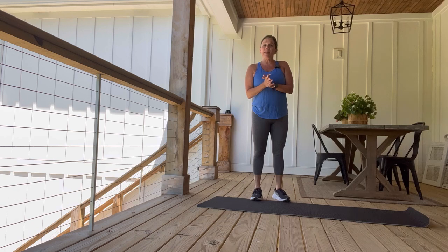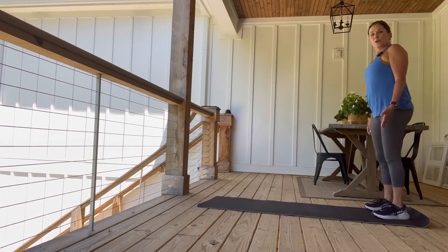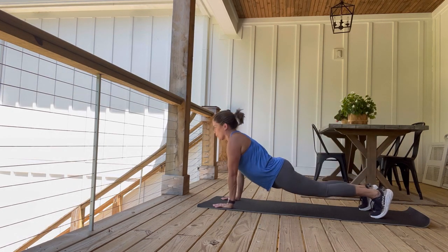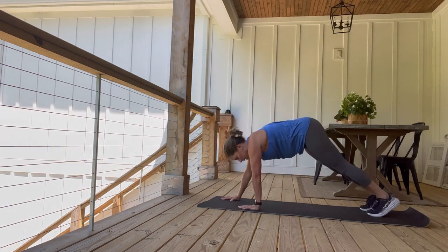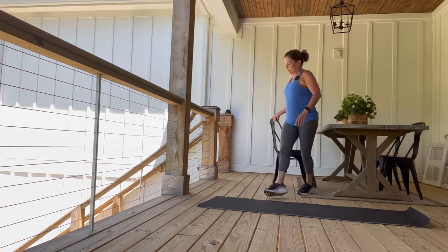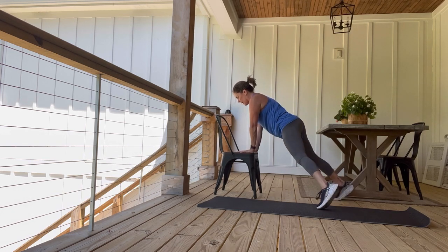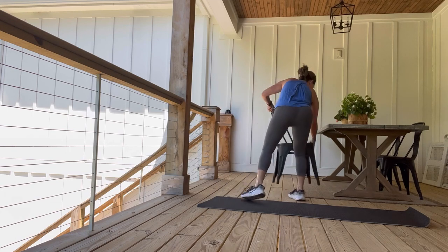Here is your first exercise — it's going to be an inchworm to a tap-out. Let me show you what that looks like. Legs are soft with knees almost straight, roll down, walk out, get to your fingertips, walk all the way up until your wrists are under your shoulders. Once you get to your plank, tap out, tap out, then lift your hips back up and walk yourself back up. You can also do this with a chair — roll yourself out, step out to a plank, tap out, tap out, then step back in and come up. There's the chair option for you.